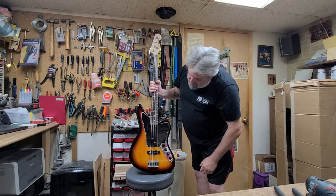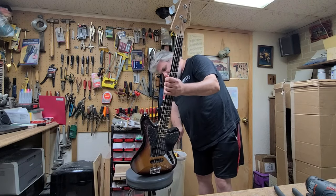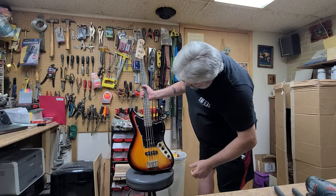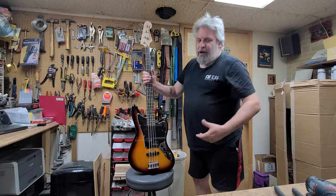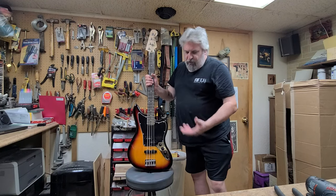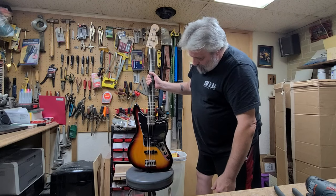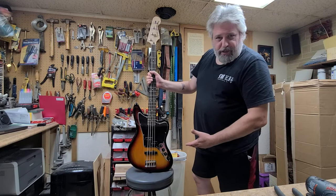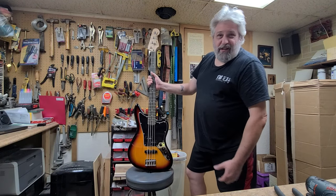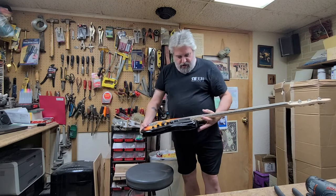All right, so what we've got here is a Squier Jaguar Bass. This thing is — oh, this thing is pretty heavy. It's detuned, which is nice. This is supposed to be brand new and it looks like it's brand new — it's really nice. It was like a floor model, open box, and there's an electronic issue with it. So I figured, you know what, that is one hell of an easy fix at least for me, so this would be like an easy flip.